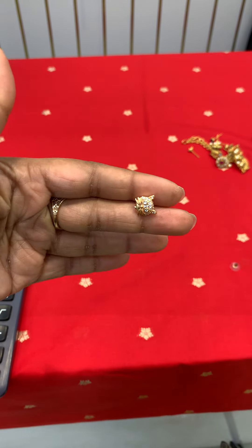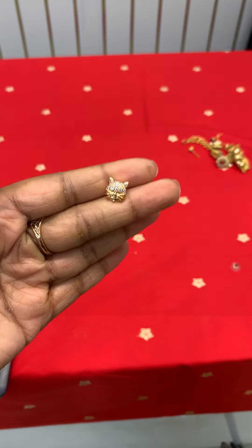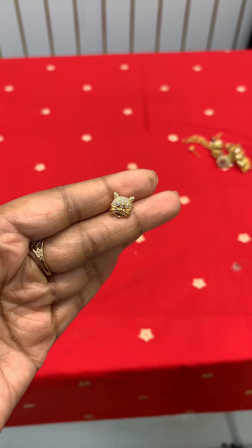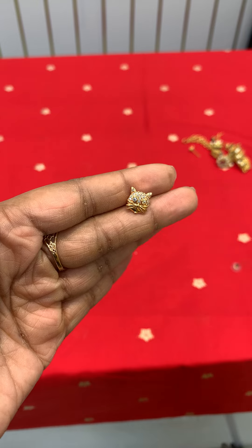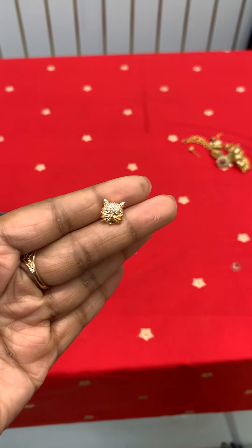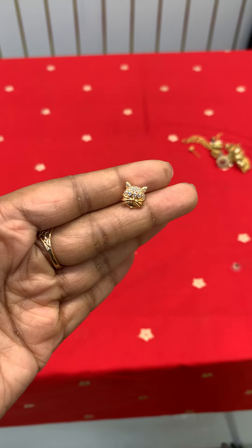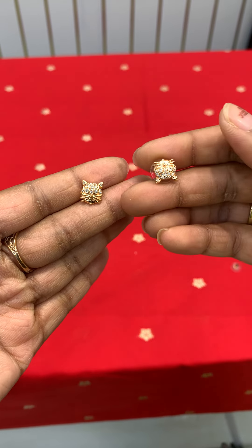For 90 rupees only — a cute kitty piece, just worth of 90 rupees.